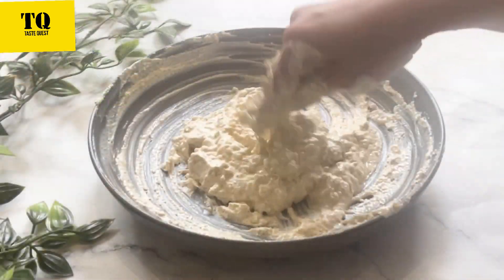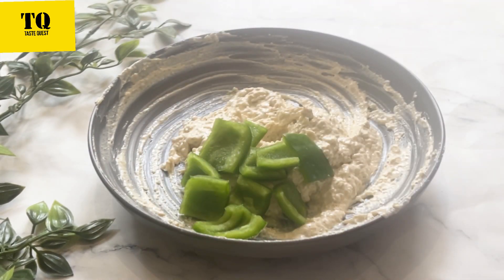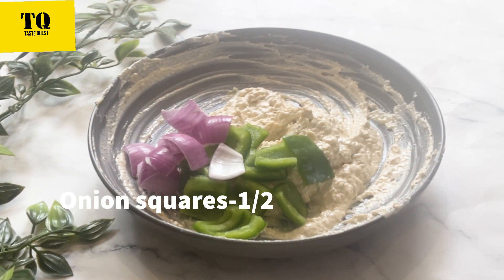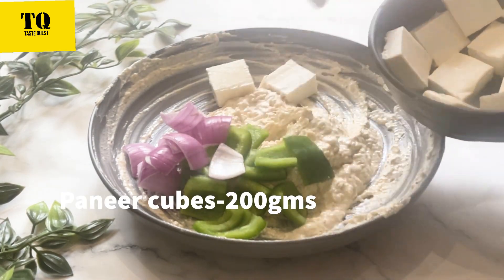We will add a little capsicum and 200 grams of fresh paneer which I have cut into squares.